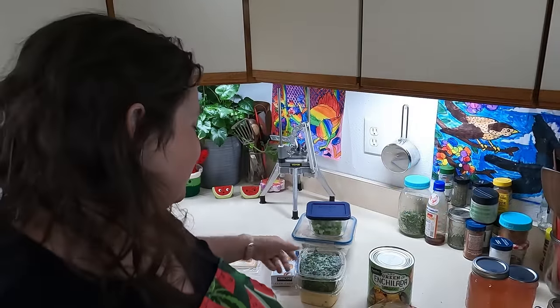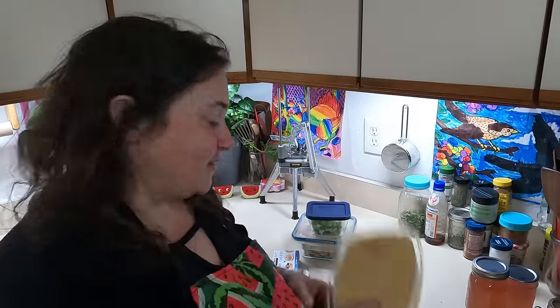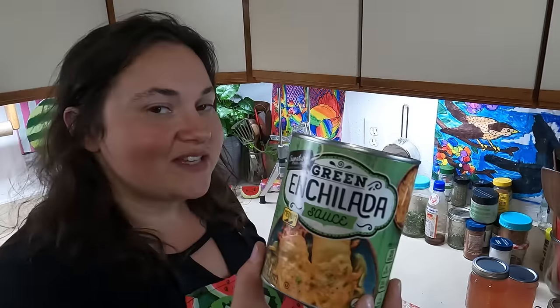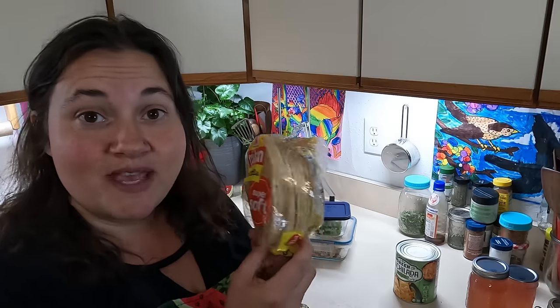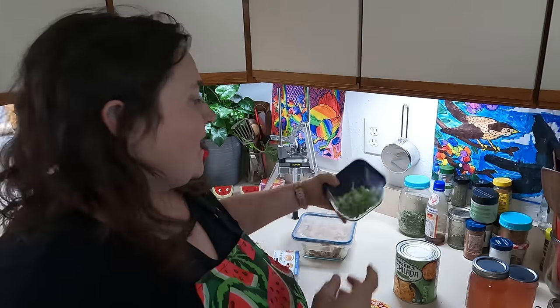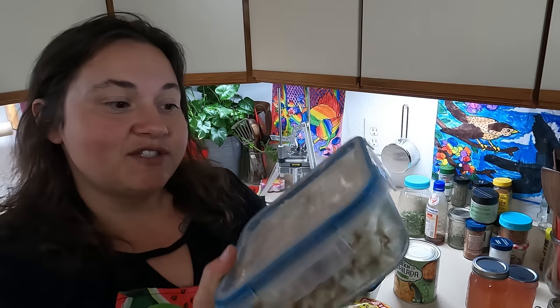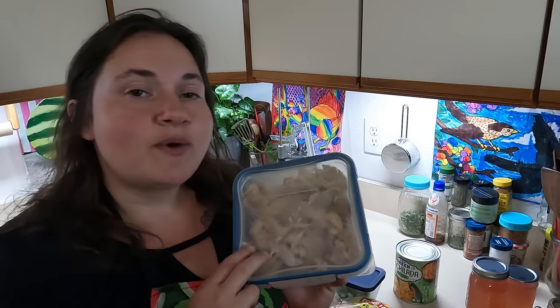Out of my food bank haul I'm going to be utilizing the cilantro — well, some of it — and the queso. I have this enchilada sauce from a previous food bank haul. Then from my pantry I have some corn tortillas that I need to use up, some green onions, and some shredded cooked chicken from a Costco rotisserie chicken that I want to get used up.